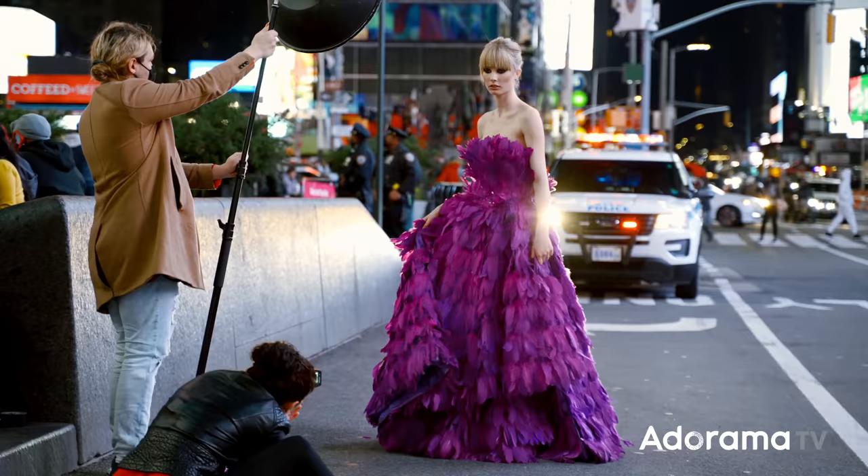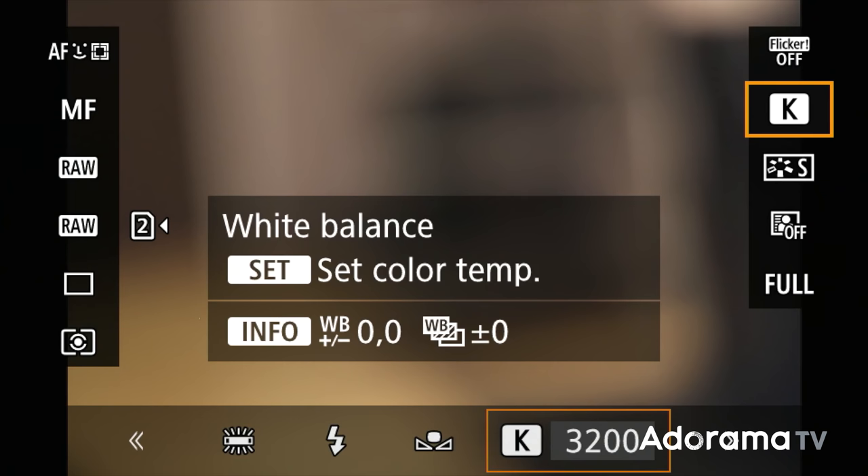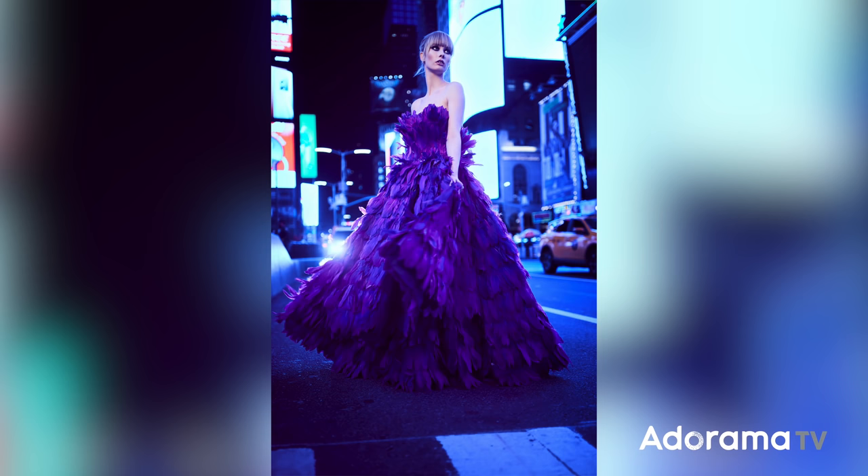Now I tried this first with a preset of tungsten, but the background just wasn't going cool enough. So what I did is I folded over and doubled up that orange gel, taking it from 3,200 Kelvin tungsten down to 2,600 Kelvin. I went in and did a custom white balance, adjusted it to 2,600. And when I took that photograph, it became a bright, beautiful blue background.